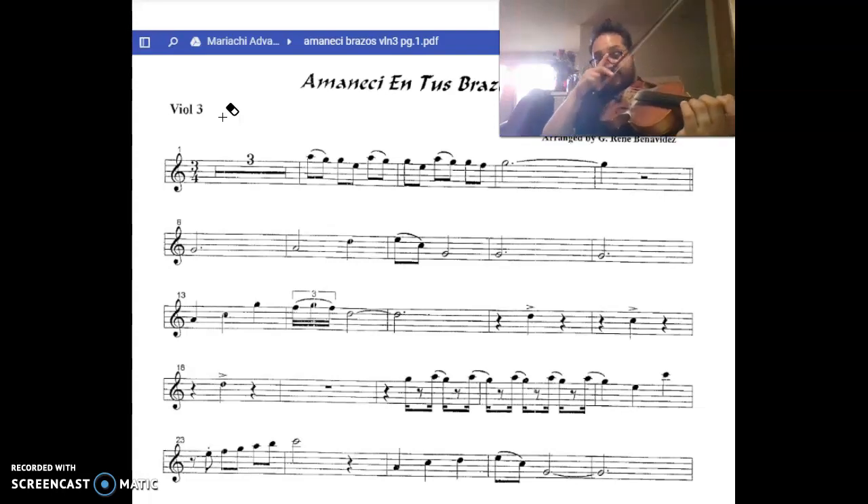Okay, next part. And we're going to vibrate that C to make it more impactful.